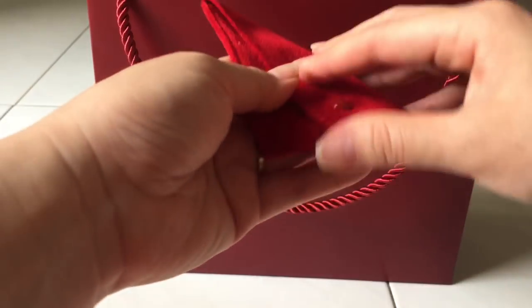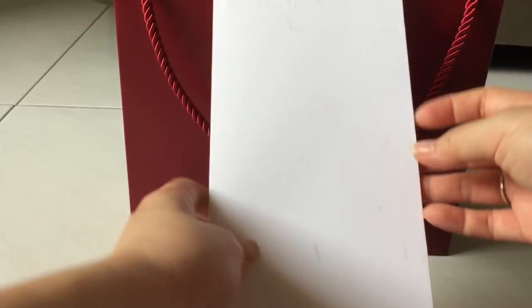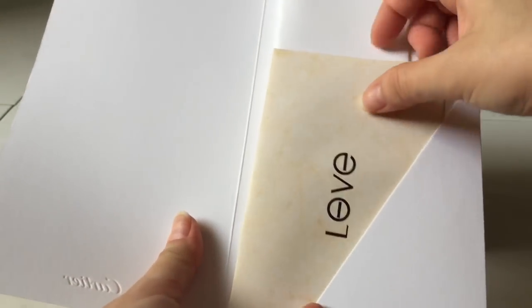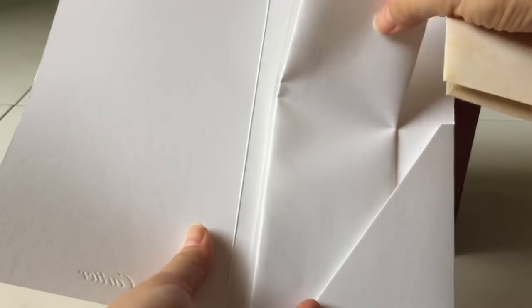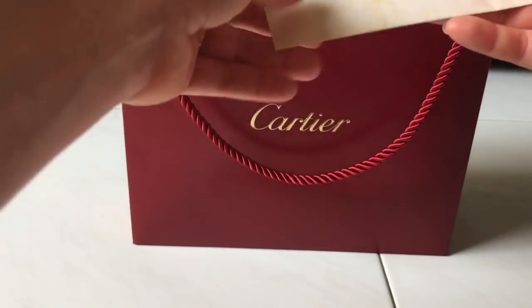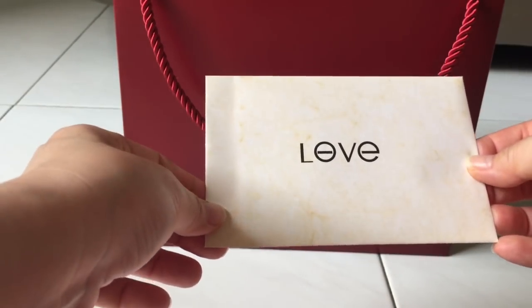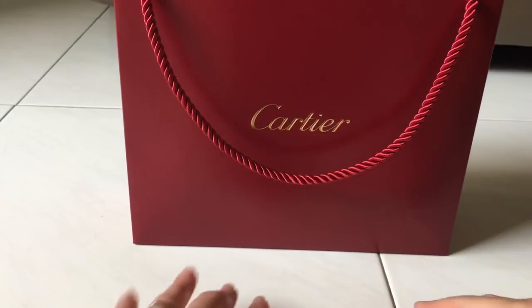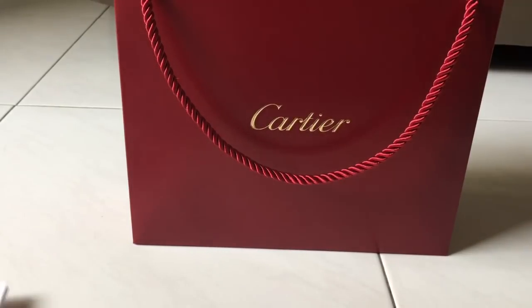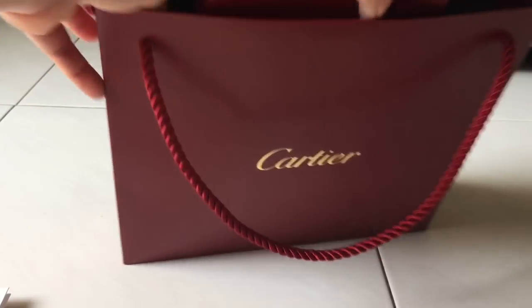Okay so it comes with a travel pouch and the receipt. The receipt I won't be able to show you yet — I'll talk about the price later on. It also comes with a certificate, so looking at this you will know what I have gotten. I'll show you the certificate after I've unboxed the jewelry.